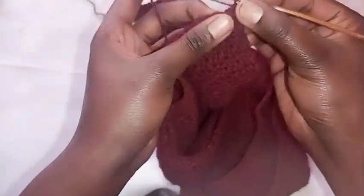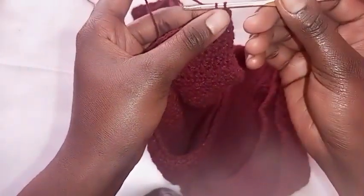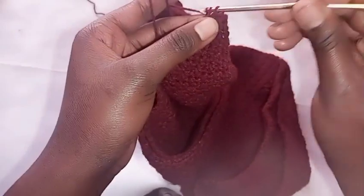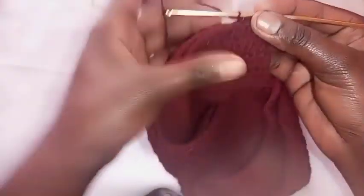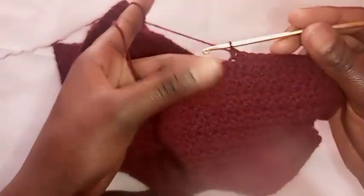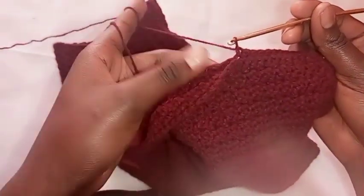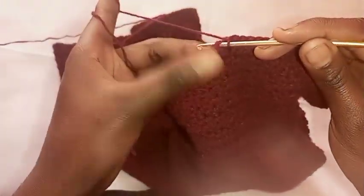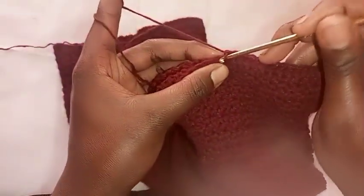Insert the hook on a stitch from one side, then insert the hook on the corresponding stitch from the other side, pull up a loop, then yarn over all two loops at the same time. Repeat this across the whole piece. We'll be doing this on the back loops of these stitches — insert the hook on the back loop of both sides and make a single crochet. Repeat this until you cover the whole piece.